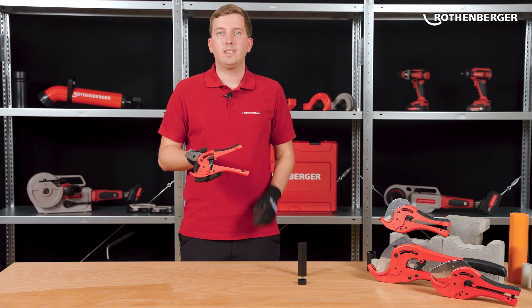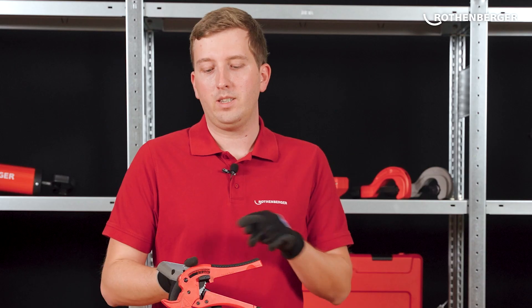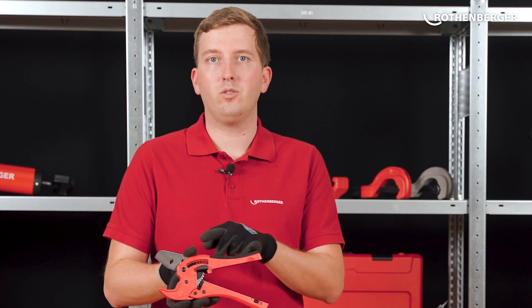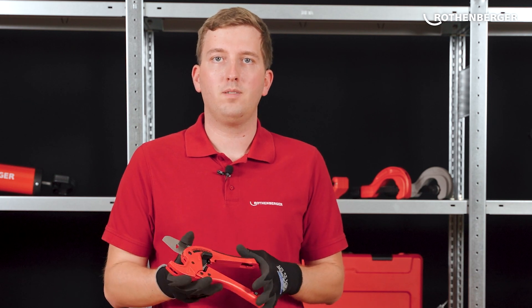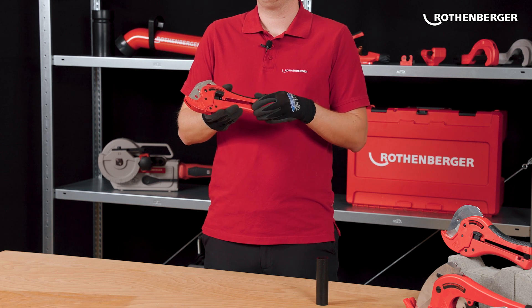To make your work even easier, the plastic shears also have several other ergonomic functions. The rubberized handle provides a secure grip and prevents the shears from slipping during work. And with the transport lock, you can lock the pliers firmly in the transport position.